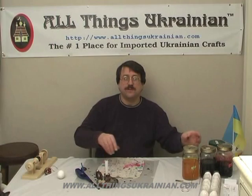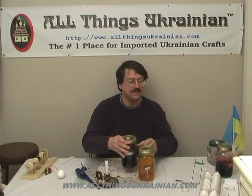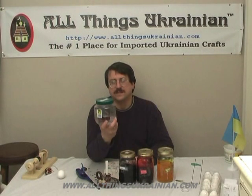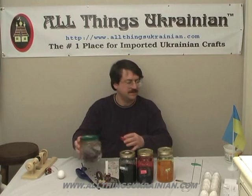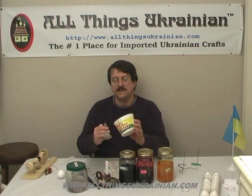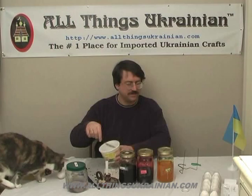You'll need three dyes. Today I'll be using yellow, scarlet, and black. You also will need a jar of pure white distilled vinegar, and a tub — an empty butter tub with clean fresh water and a slotted spoon, which you can get at a dollar store.